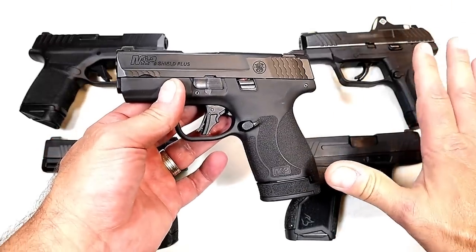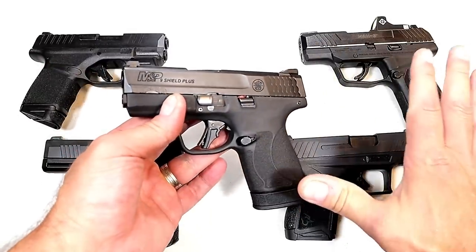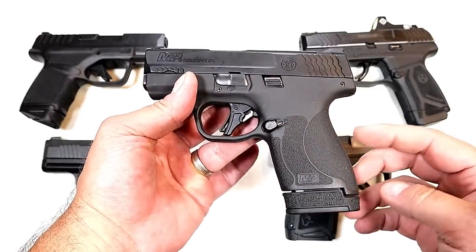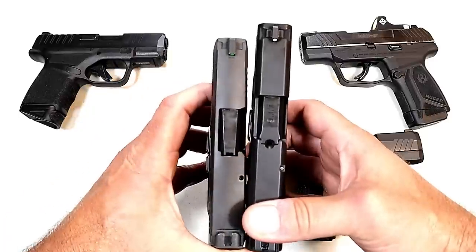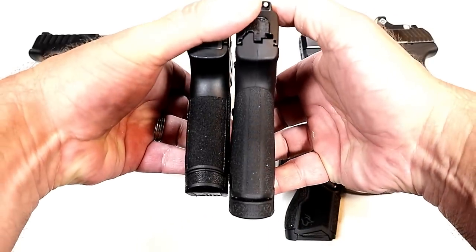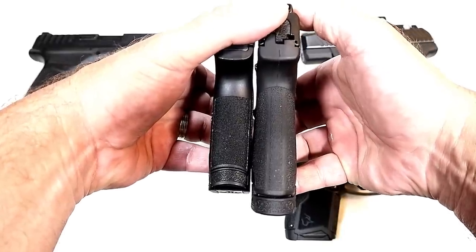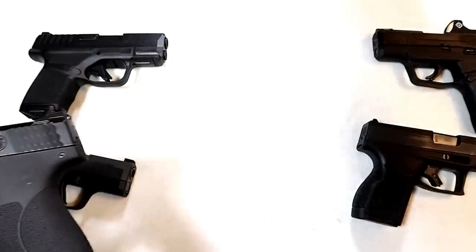The micro nine millimeter double stack mag handguns — here we've got a GX4, Ruger Max 9, Springfield Hellcat, CP365 — they kept them very small, a pocket carry choice. I don't think the Shield Plus would fit well in the pocket at all. Unless you have some monster pants on, you can forget pocket carrying with it. Looking at the slide length, the Sig on the left is probably a half inch shorter on the slide. The Sig has a 12-round magazine and the Shield Plus has a 13-round mag, yet it is that much larger.